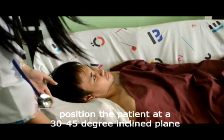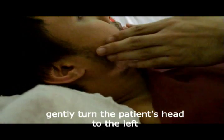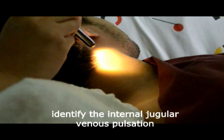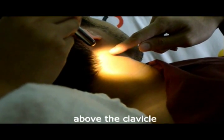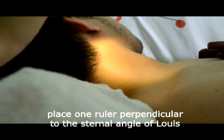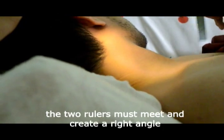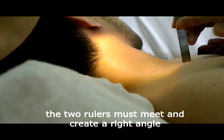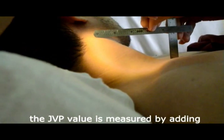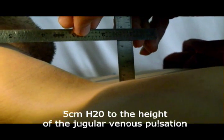Position the patient at a 30 to 45 degree inclined plane on the examination bed. Gently turn the patient's head to the left. With the pen light placed tangentially across the neck, identify the internal jugular venous pulsation above the clavicle. Using two rulers, place one ruler perpendicular to the sternal angle of Louis and the other ruler perpendicularly to the internal jugular venous pulsation. The two rulers must meet and create a right angle. Take note of the height of the JVP above the sternum manubrial angle. The JVP value is measured by adding 5 cm water to the height of the jugular venous pulsation.